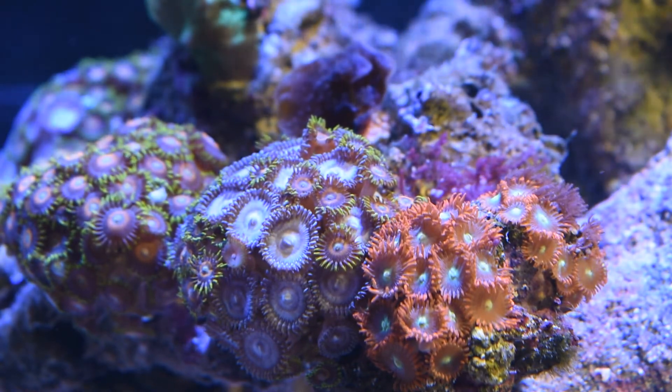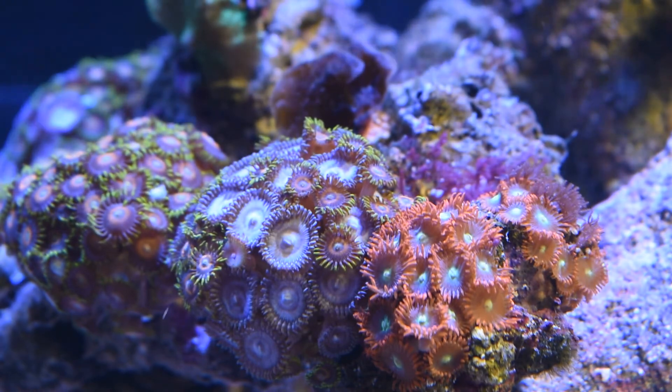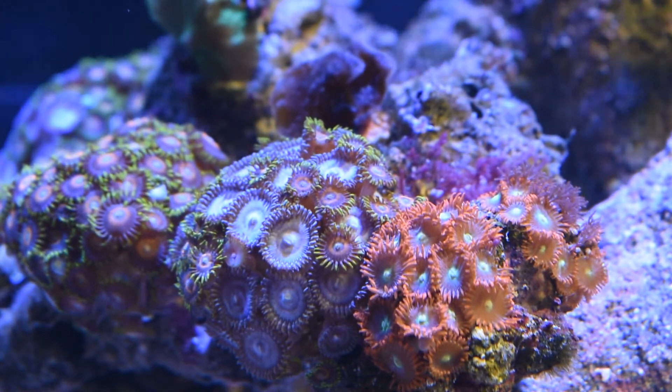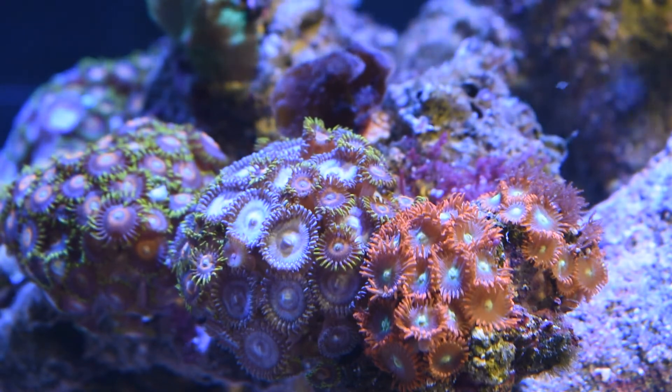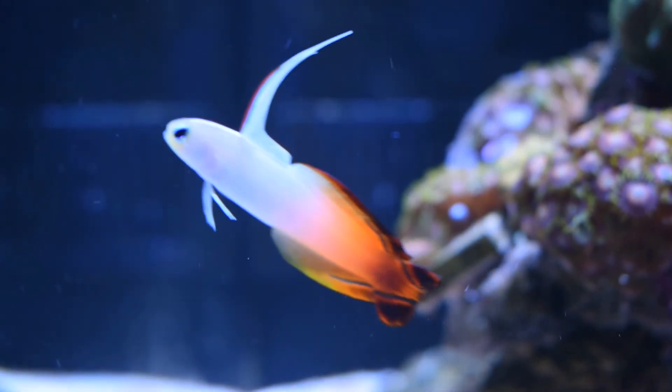Finally, a few zoa colonies. All of these corals are easy to care for; they can survive without feeding if the lighting is adequate to support the algae living in their tissue, which will provide them a food source. However, they will thrive if allowed to feed.